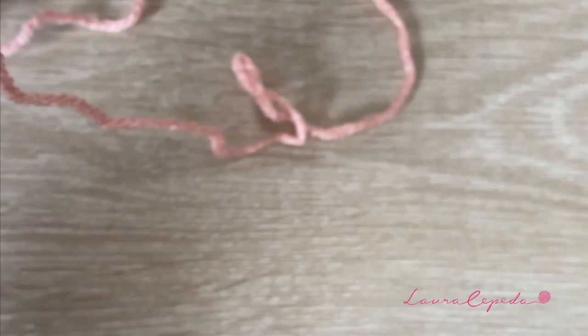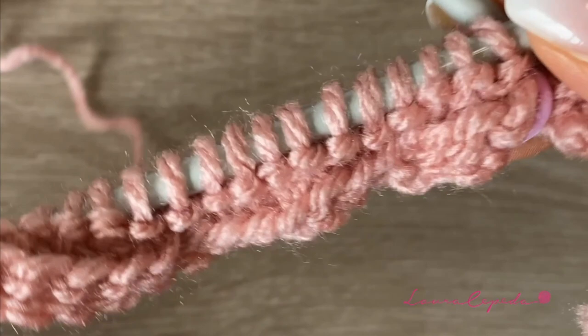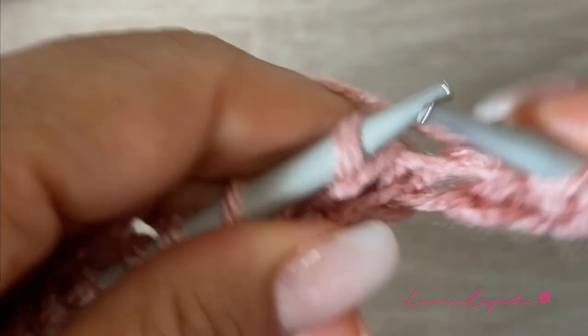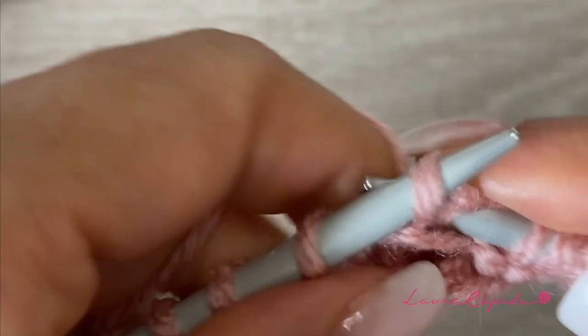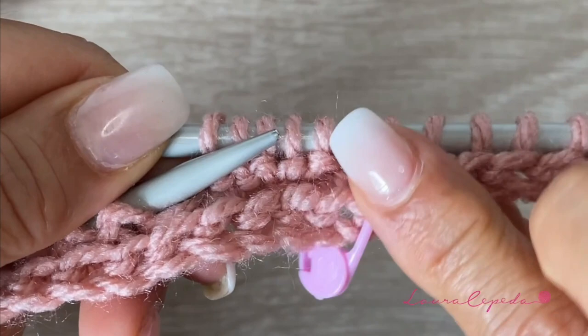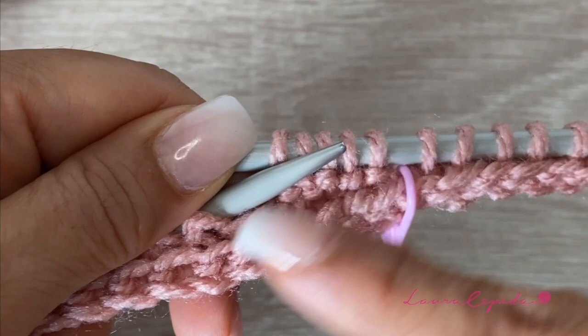Here I am again. I am going to pass the first stitch and I am going to continue knitting. We will finish this row and at the end I'll teach you what's next — how we are going to start the next row. As you can see, we are going to reduce a little bit and this will be the neck, and the rest will be the body of the poncho.